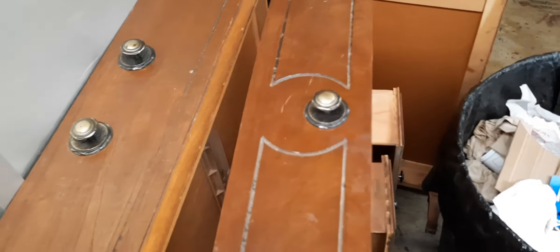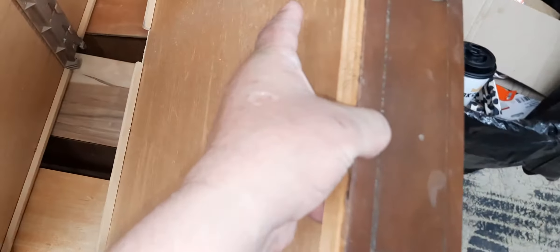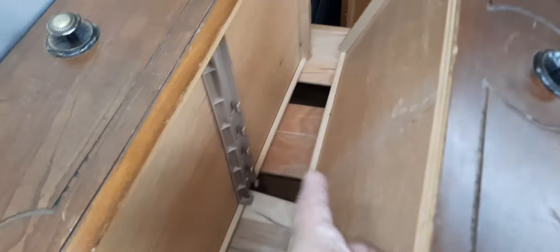We're going to restore it. Everything's there — well, it's missing one of the drawer glides right there, but we can buy them.